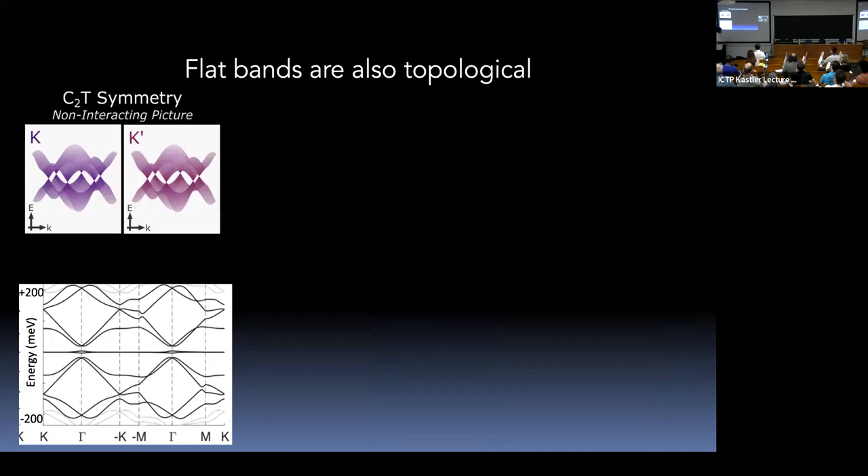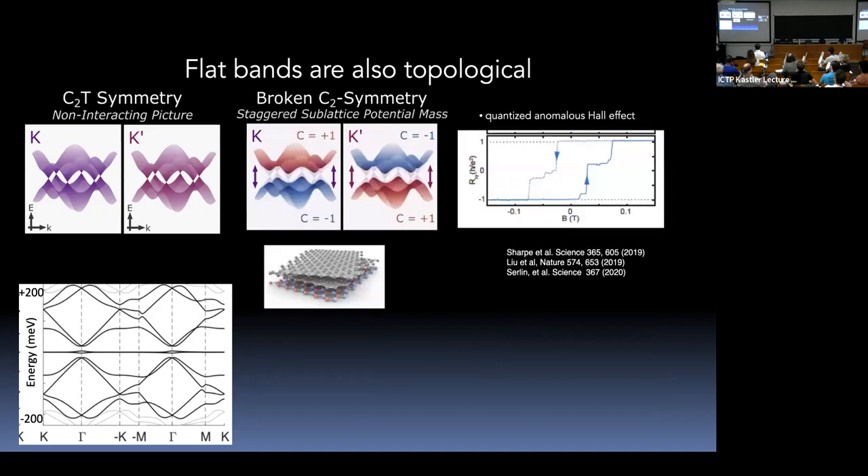These bands are topological. This was first exhibited experimentally when people made samples accidentally aligned with boron nitride. When you align these graphene samples with boron nitride, the Dirac points get gapped out by the breaking of AB symmetry. This led to the discovery of anomalous Hall effect and quantized anomalous Hall effect at a particular filling of seven electrons — ν = 3 — showing a Chern number of one.